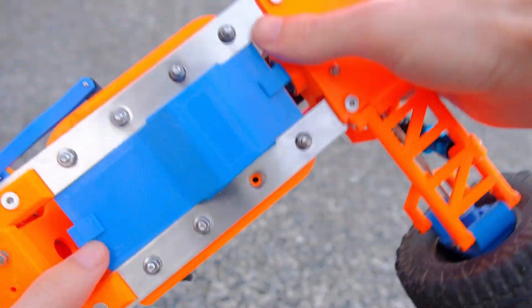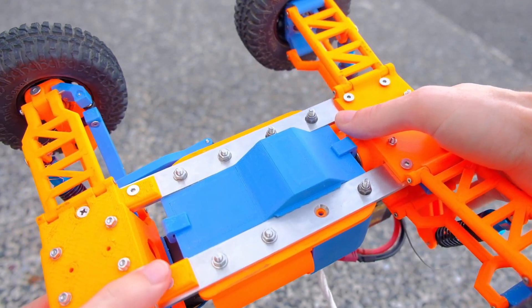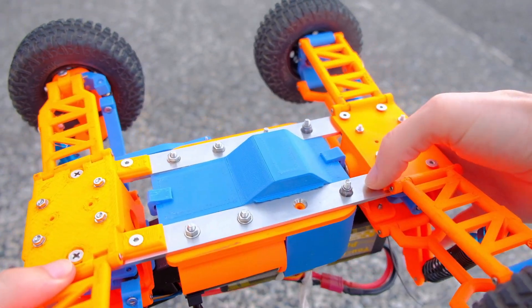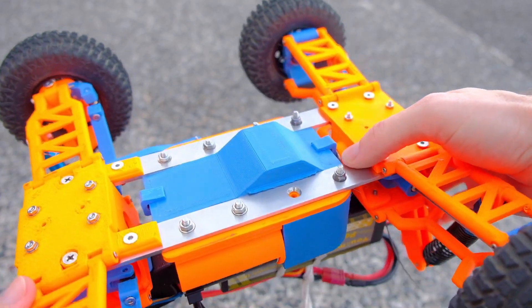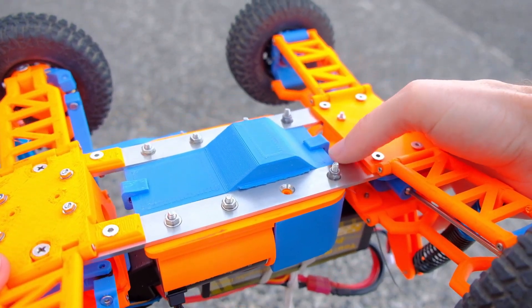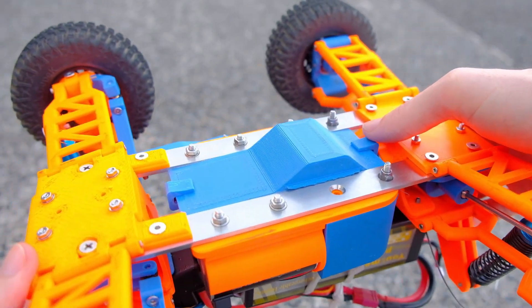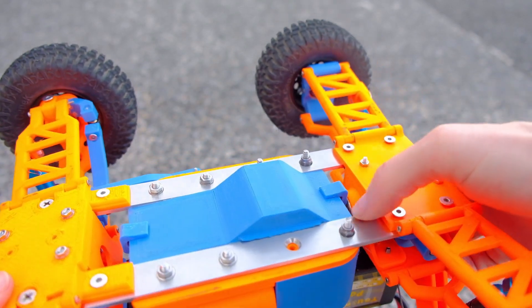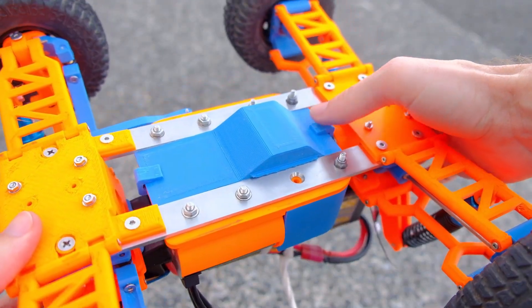If we look at the bottom side, you can see the main structure of the RC car. I basically use these mending plates - they're made of steel. They're a bit heavy but they're super sturdy, and they are sort of the backbone of this RC car. I think that gives it a very good support structure.